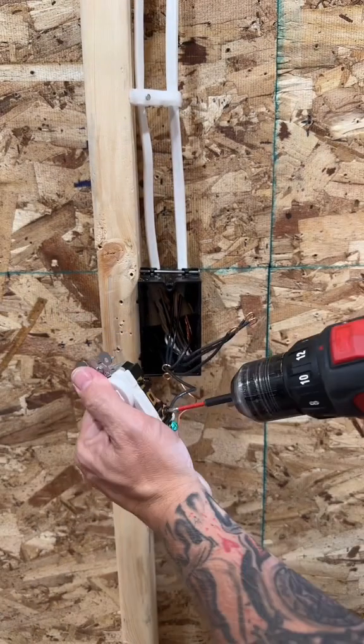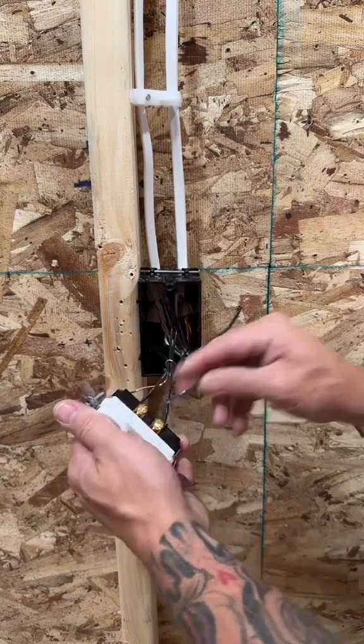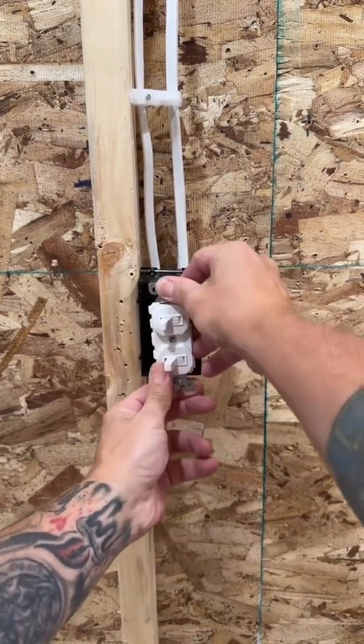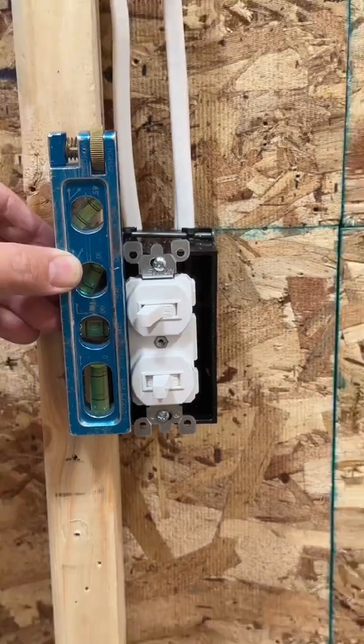When I trim out, I always start with my grounds. Then I hook those to the wires on that same side — and that's the hot. Slip it over 180 and hook up your switch legs to the gold terminals. Torque them down to spec and tuck your wires in back of the box. Cinch down those 6-32s.